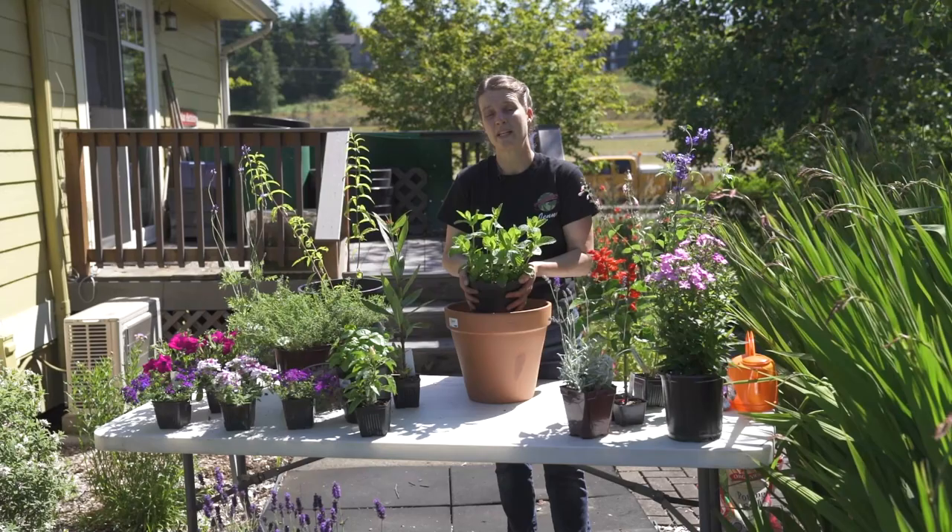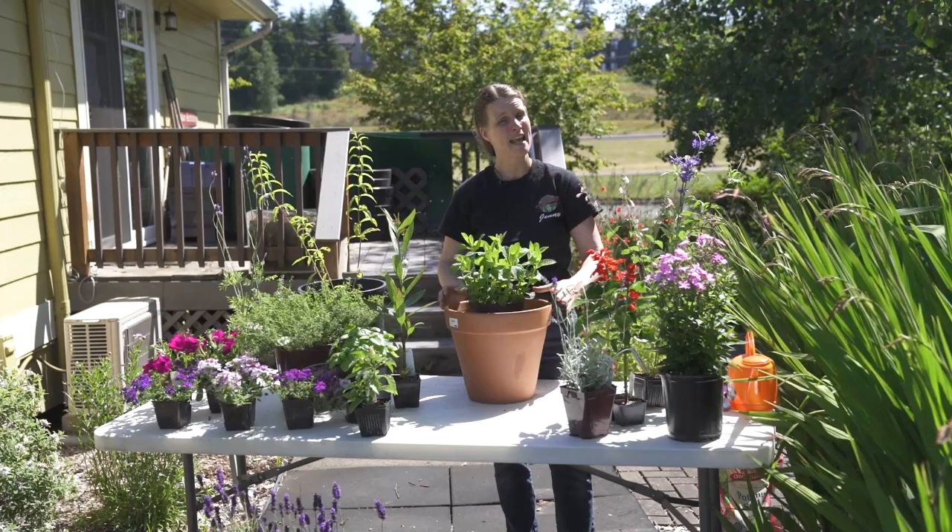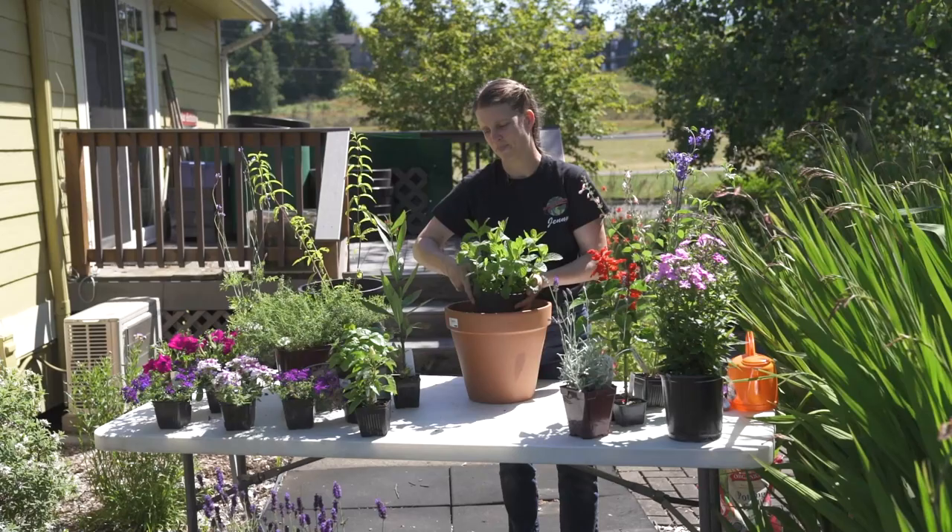Mint is also one of those herbs that you'd want to keep in a pot anyway because it likes to travel. If you put it in the ground you're bound to have mint everywhere. So it makes a really fantastic potted plant and potted herb.